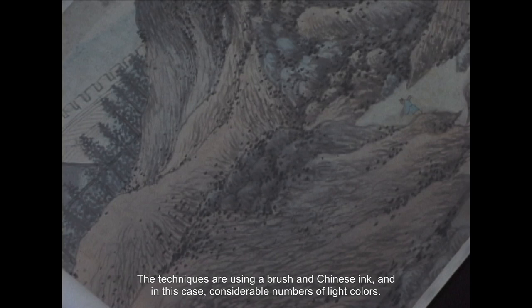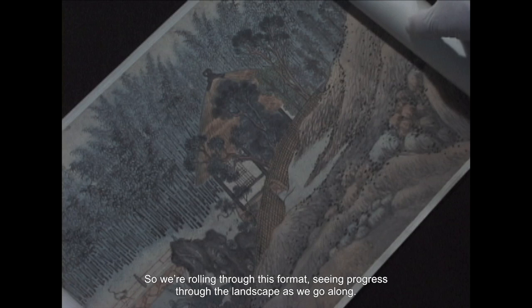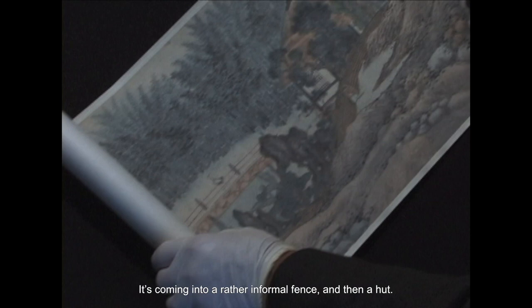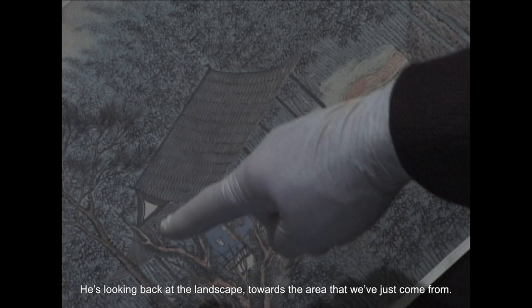We can see the young boy carrying the musical instrument with his bright blue coat. Rolling through this format, we see progress through the landscape as we go along. We pick up a pathway coming into a rather informal fence and then a hut. Here comes the path behind the hillock, coming back to the little hut, and here's the scholar sitting on his hut, looking back at the landscape towards the area we've just come from.